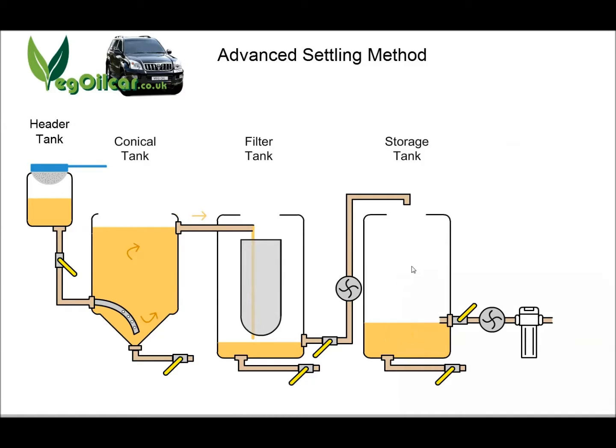The oil sits in the storage tank. Because I love settling, I tend to leave that clean oil in the storage tank for another good week, allowing settling to take place again, just in case. I work in batches — around 70–80 litres at a time. So by the time I'm ready for it, I know it's been settled in the conical tank, filtered to one micron in the filter tank, and then allowed to settle again in the storage tank. So the oil is beautiful and clean.